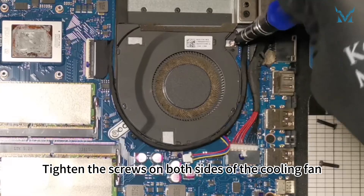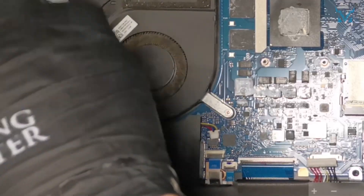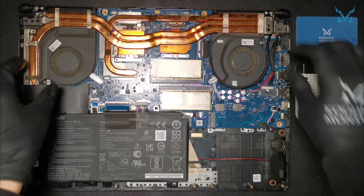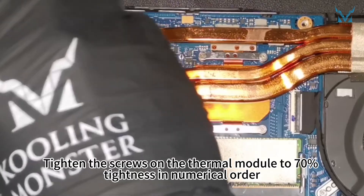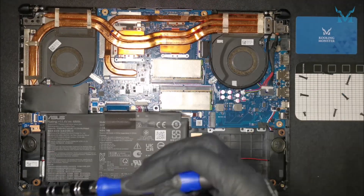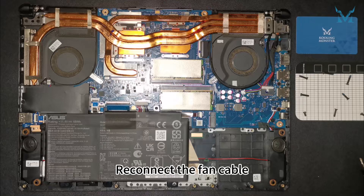Tighten the screws on both sides of the cooling fan. Gently place the thermal module back into position. Tighten the screws on the thermal module to 70% tightness in numerical order, and then fully tighten them to avoid over-tightening.